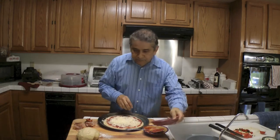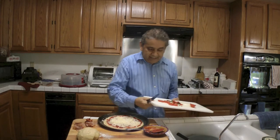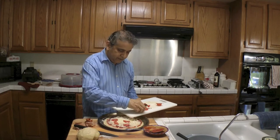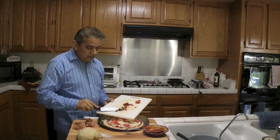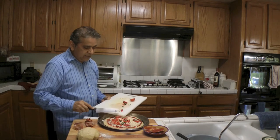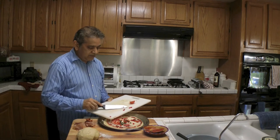Now I'm going to go ahead and put the toppings. For toppings I have fresh tomatoes and I also have red peppers — these are serrano peppers, red serrano peppers and green serrano peppers. I want this pizza to have some flavor.